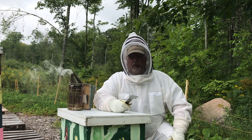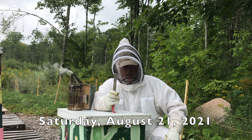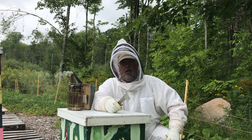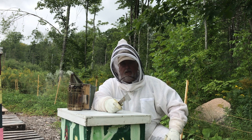Hi, I'm Peter Cowan, The Bee Whisperer. I am going to have a look at the nukes where I had made my new queens, and we'll start off with the cell builder colony I've got here.